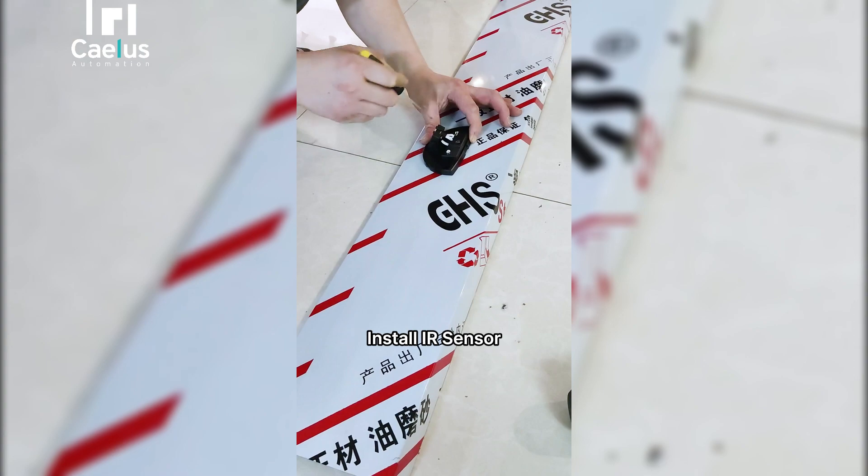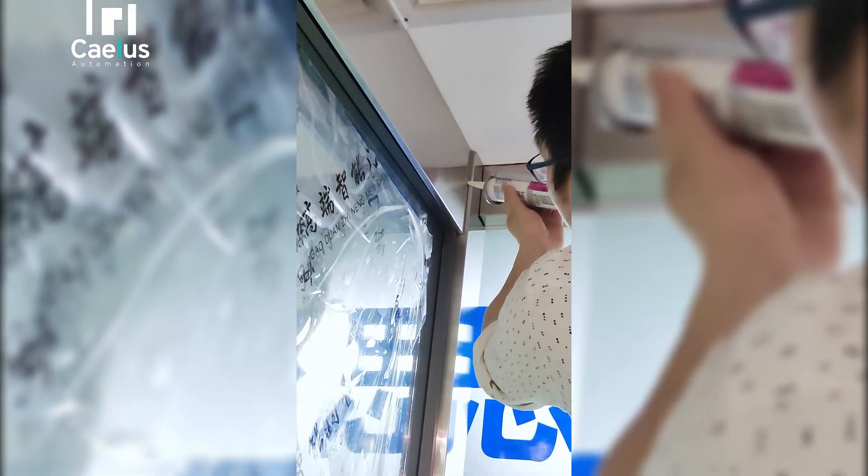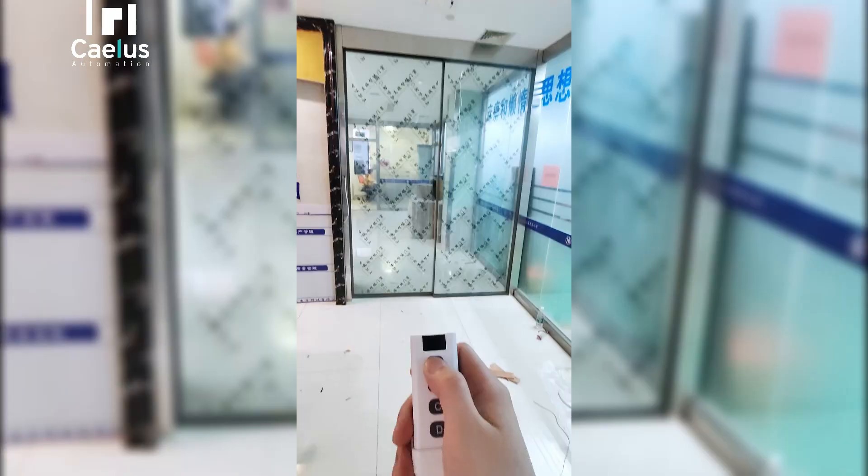Install the IR sensor, then install the track cover. Apply glass glue — and it's done.